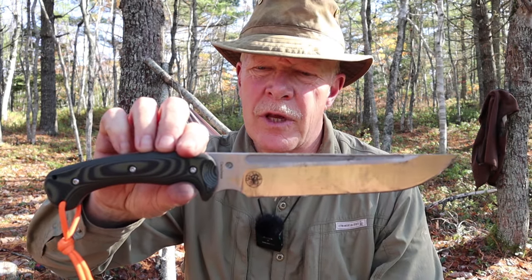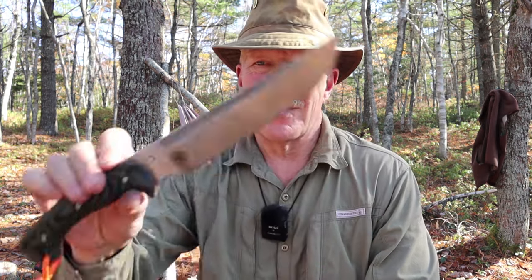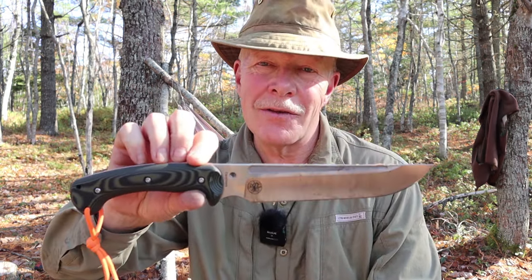This is the Carnivore, designed by Eric Oder of the YouTube channel Oder Limitless, and produced by WorkTough Gear. If you're interested in hearing my thoughts on this knife, keep watching.